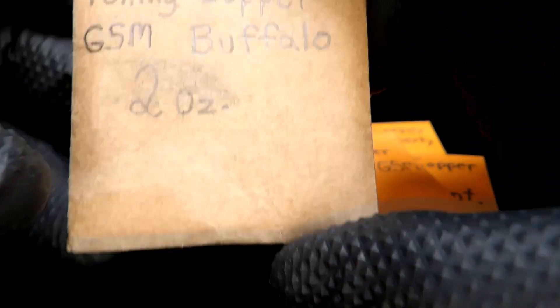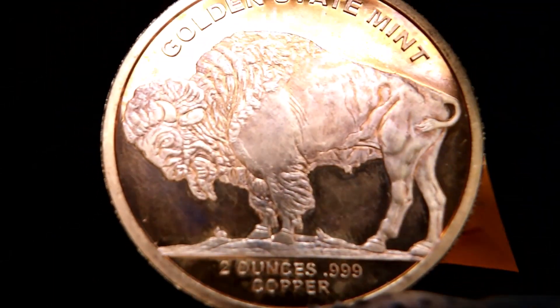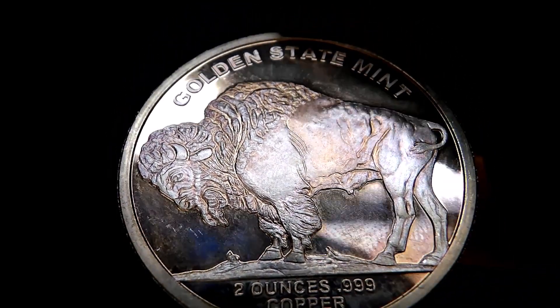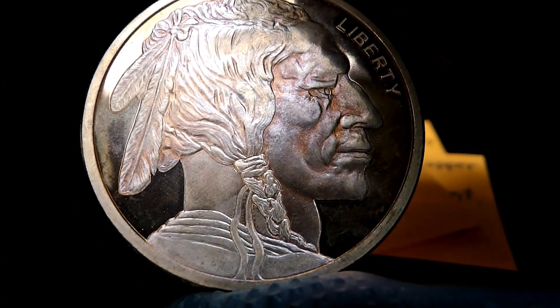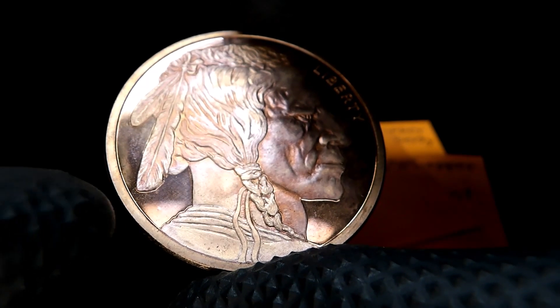Now this one is a toning copper Golden State Mint Buffalo, except this one is a two ounce. Starting with the reverse — it's got blues and purples and everything in the fields, and golds and purples and pinks and reds and blues. Looks like a fingerprint or two on there. On the obverse he's got reddish pink all in the highlighted areas of his face and hair, and in the fields you can see the golds and purples coming around through here.